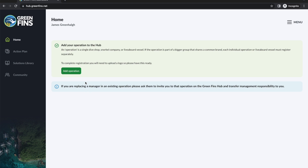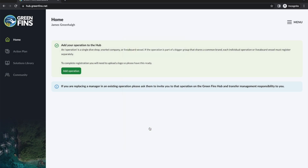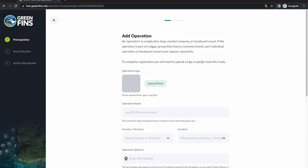If it is genuinely a new operation — a new dive center, liveaboard, or snorkel company in a single location — then we need to register them as an operation. You'll probably need to consider setting up separate operations if the business has dive centers with the same name but in different locations. The hub will first ask what kind of industry you're from. This is particularly important for digital membership because the questions are tailored to the industry. If you are a diving business that also happens to offer snorkeling, choose diving — you'd only choose snorkeling if the business only offers snorkeling and no scuba diving services.